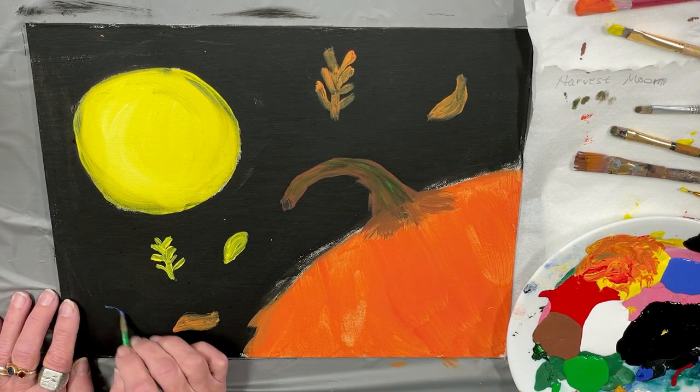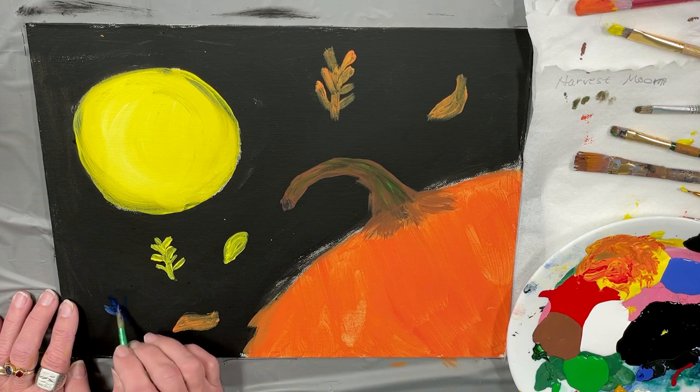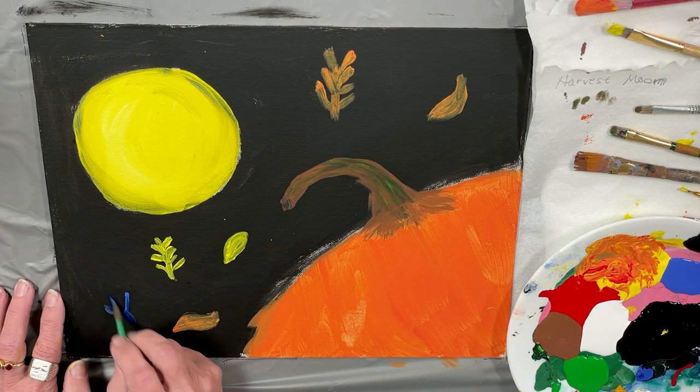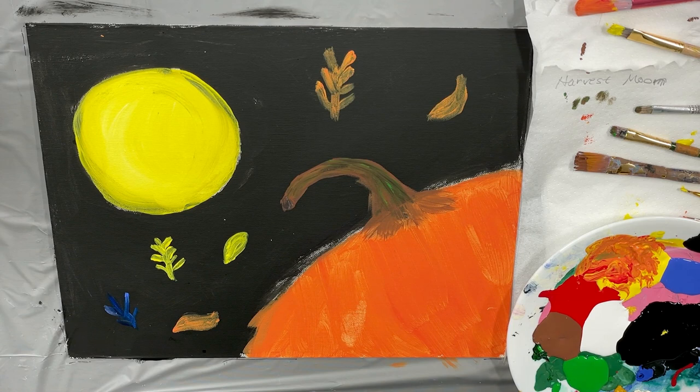I used to think there weren't those colors, but once in a while you'll see something that's a little bluish or a little purplish red in fall leaves. You can add any colors you want though — remember that part.